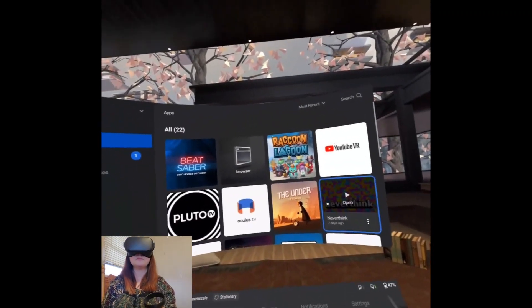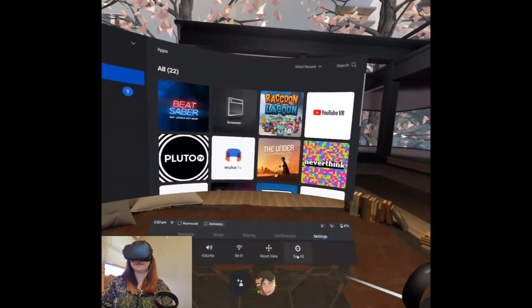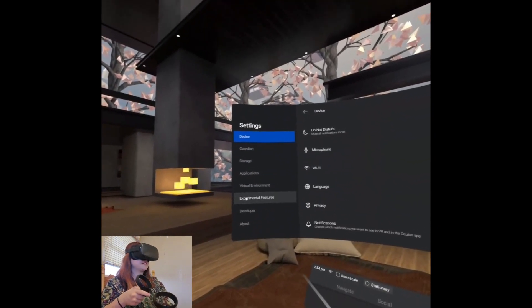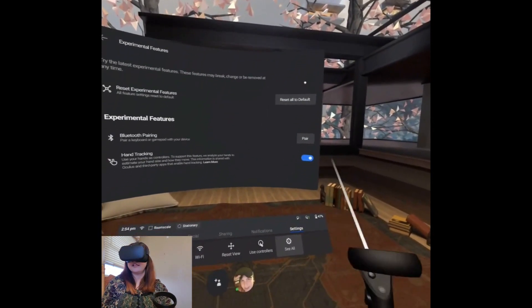Once update 12 applies to your Quest, you'll have to actually turn on hand tracking. You'll do that by going into your settings, then select 'See All.' Over on the left side there's experimental features, and you have to select that to turn on the hand tracking.